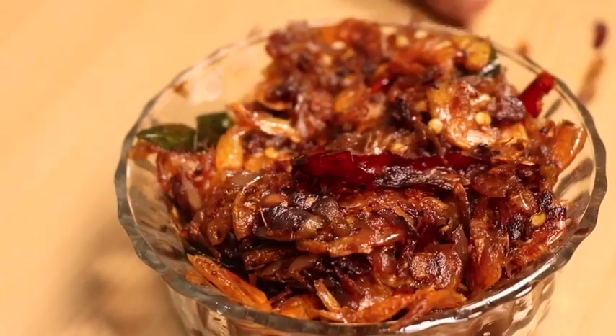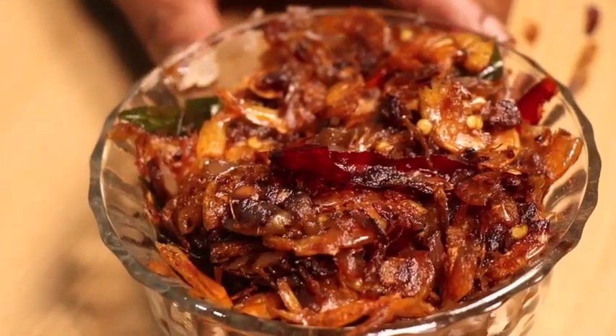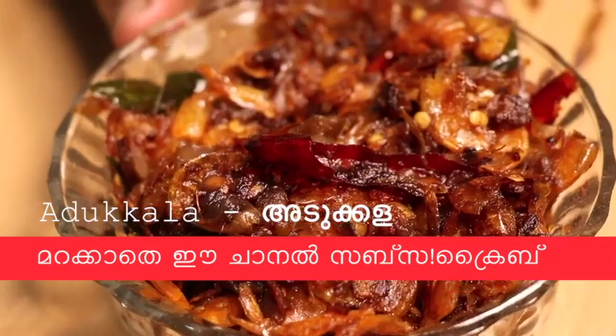Now our dough is ready. This is a good idea of making a dough. We are ready to make the dough.